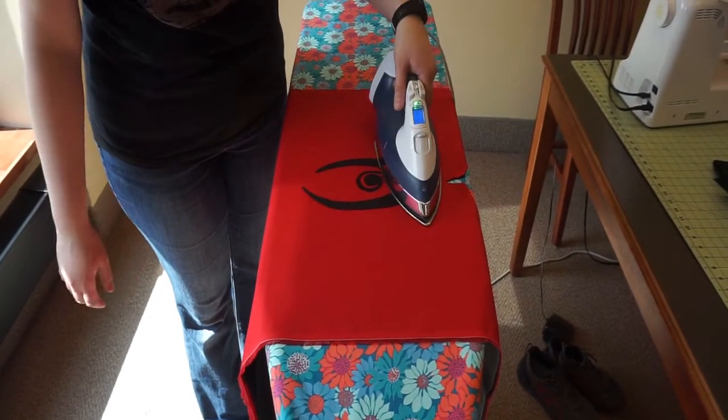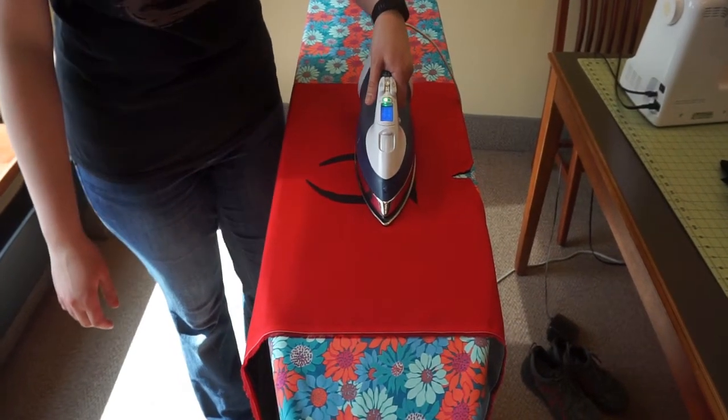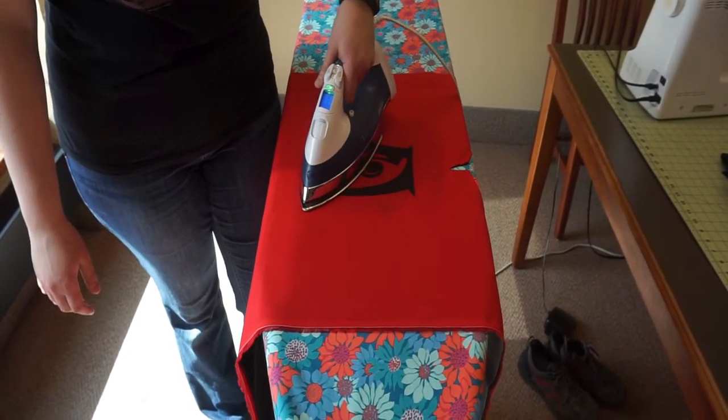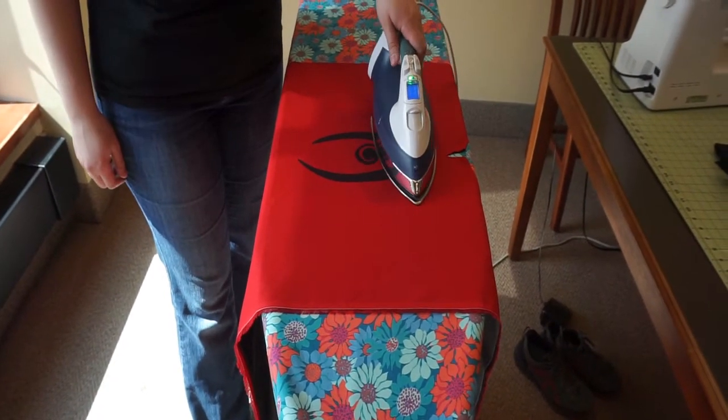At this point, you can orient the image onto your main body of fabric and iron it down. Again, avoid using steam. This step takes a little longer to ensure the two fabrics have bonded. Additionally, you will see that the image is now facing the correct way.